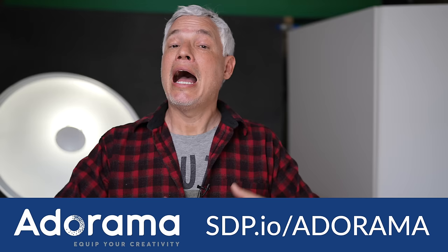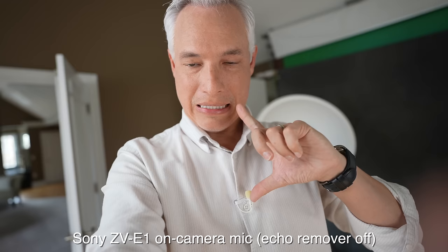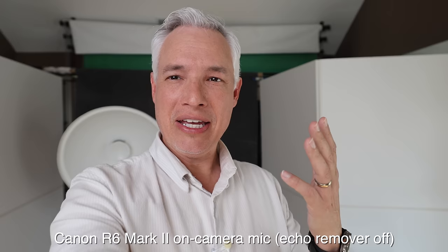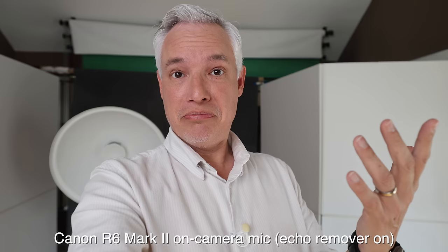This is the sound coming straight out of the ZV-E1. Proximity is still the most important thing when it comes to microphones, but it might be better than a typical camera. Now let's switch to the Canon R6 Mark II - this is the on-camera mic from the Canon R6 Mark II. The on-camera audio quality doesn't matter if you're actually going to use an external mic, but maybe you need it in an emergency if your mic runs out of batteries, or maybe you just like to travel as light as possible.